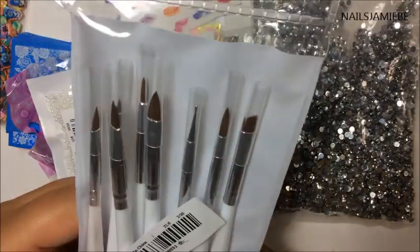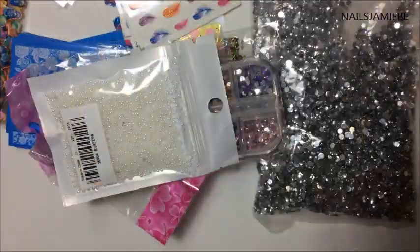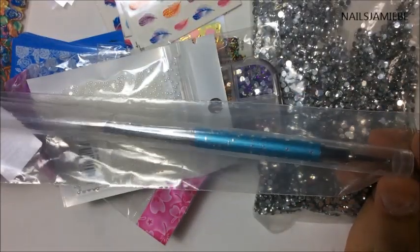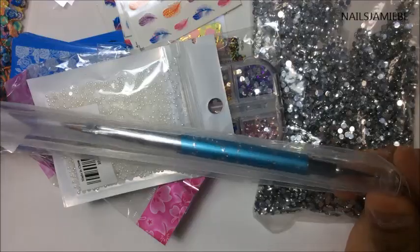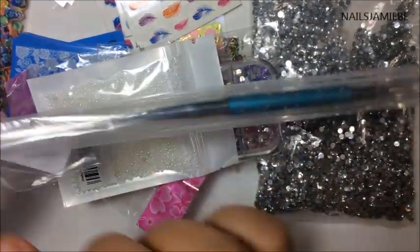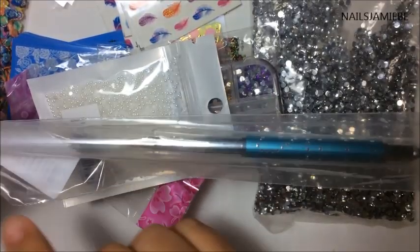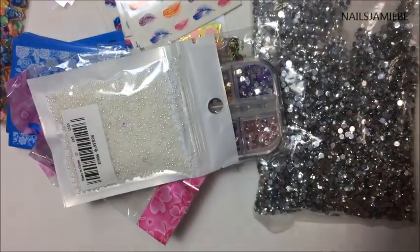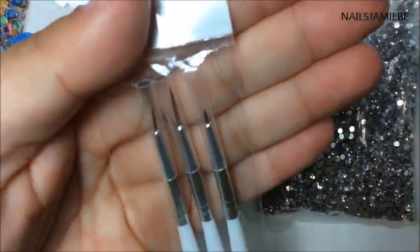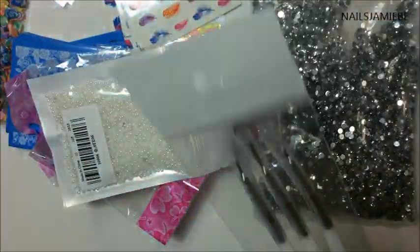I got some brushes here — some nice brushes for when I do nail art. And I got this one here that I noticed when I got my pedicure done and I love it. You can clean off the nail polish if you get it over, and there's a dotting tool at the end. Pretty cool. I also got these little small brushes here. So I got those, and I got two.